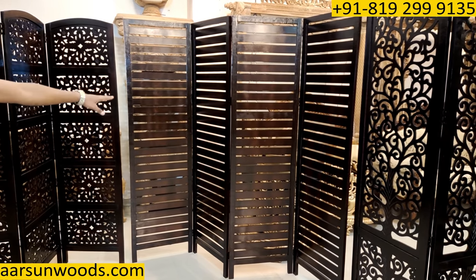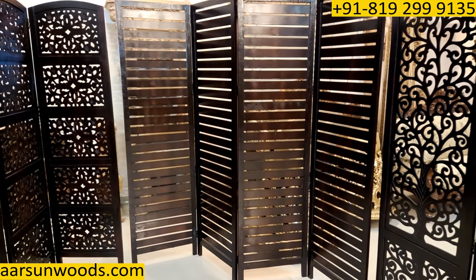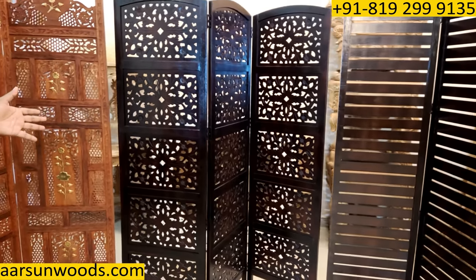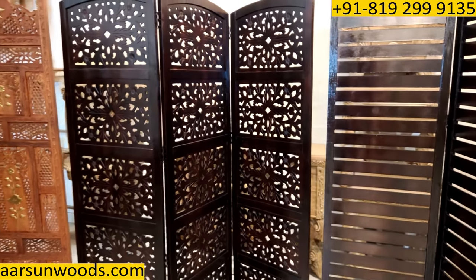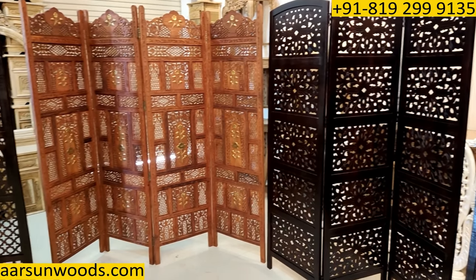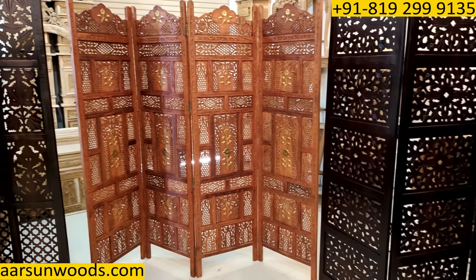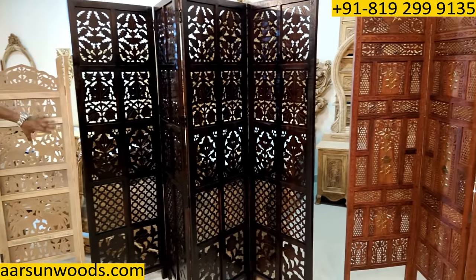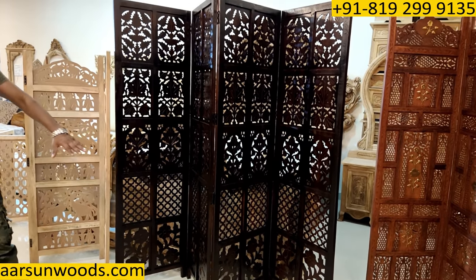This is another design with straight strips. And then another design here — I'm showing you in three panels. This one is shisham. This is another design in a mix pattern — we have some mix jali design here.